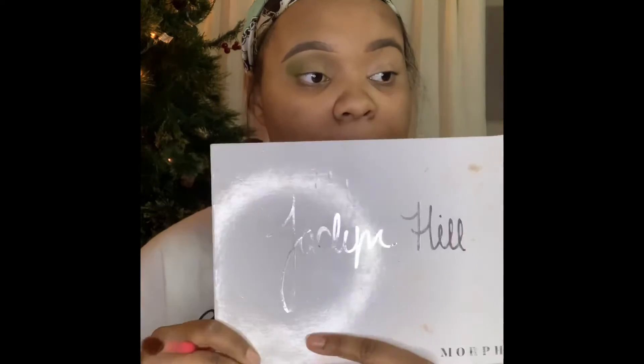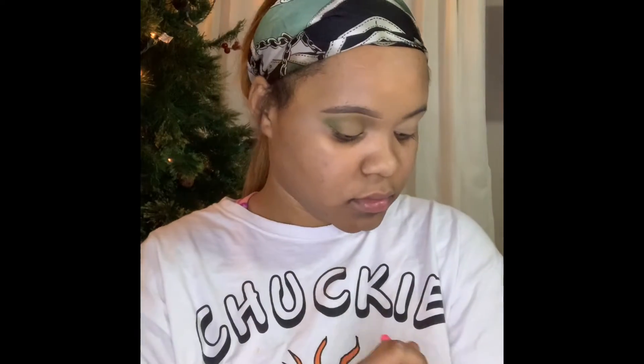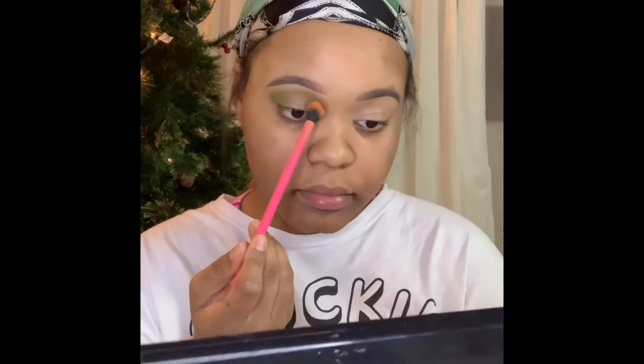I'll be going in with the Jaclyn Hill palette by Morphe. Morphe is such a great brand — if you're just starting to get into makeup, I suggest that you get into them. I'm using the color creamsicle and I'm going to apply this over the brown and also put it in my crease.